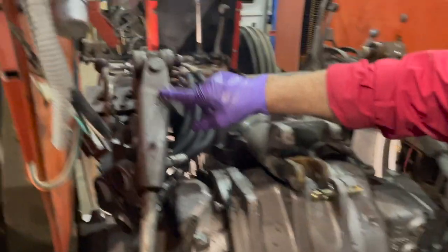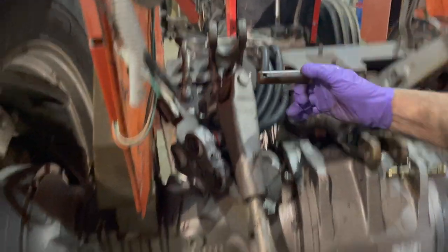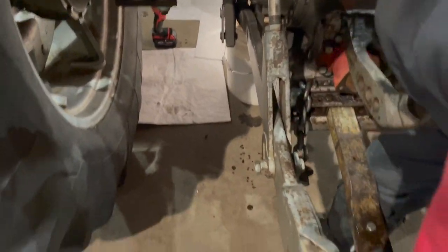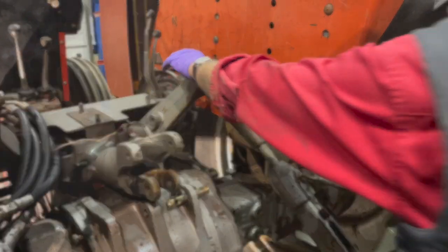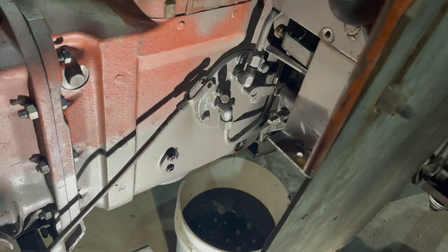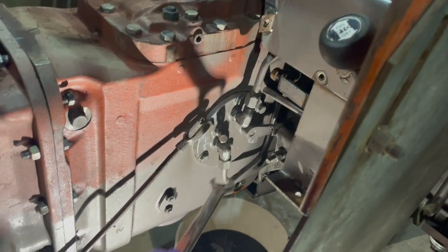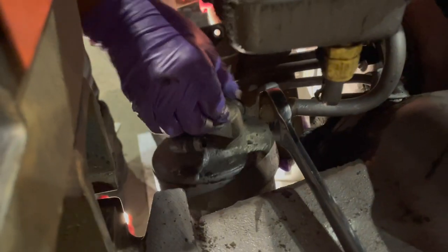We're removing the three pins here — one on the middle link — and then we're going to remove the pins on the top links, taking the pressure off and dropping them down. This here is the second line going to the auxiliary control valve, so we're going to take that off.